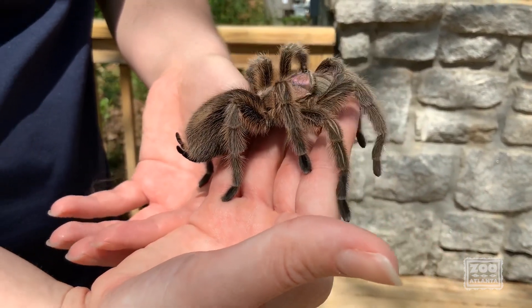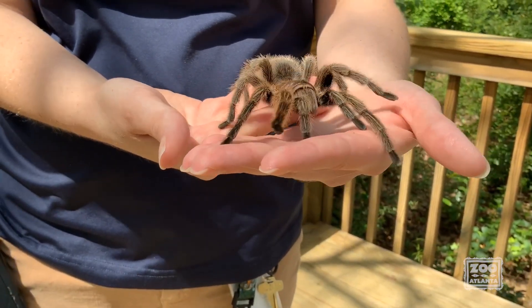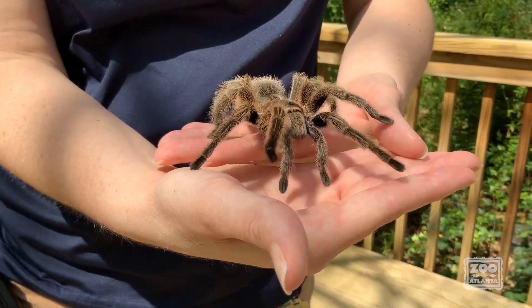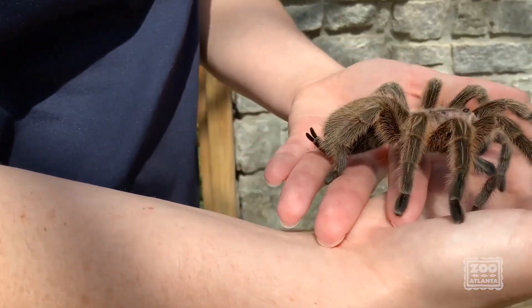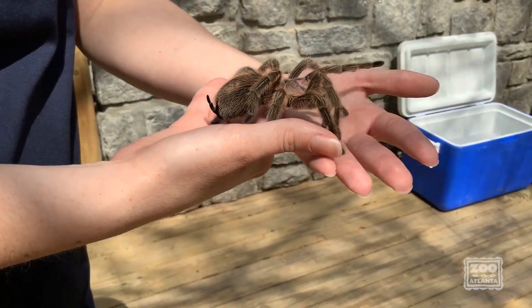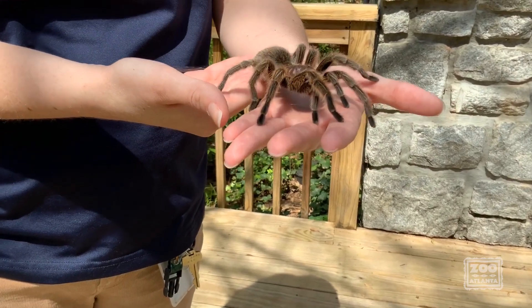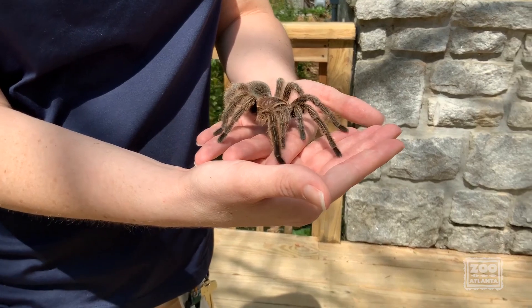Those spinnerets she's gonna use to build her web. One of the roles that invertebrates often play in their ecosystem — especially if you're looking at an insect or an arachnid — is that they are kind of like nature's pest control. They help make sure that other insects, and in Sparkle Muffin's case, frogs or mice as well, don't become too numerous and cause damage in their ecosystem.